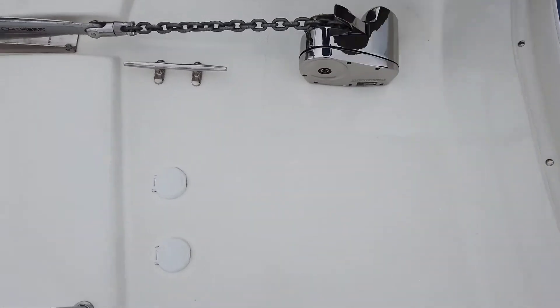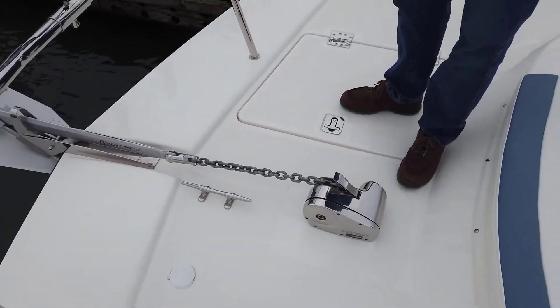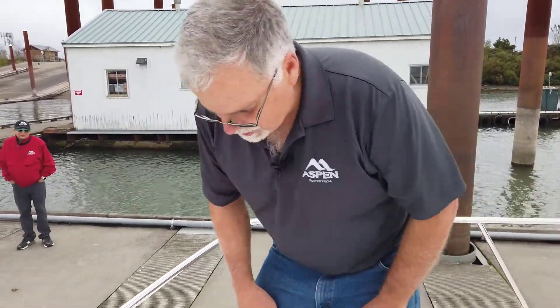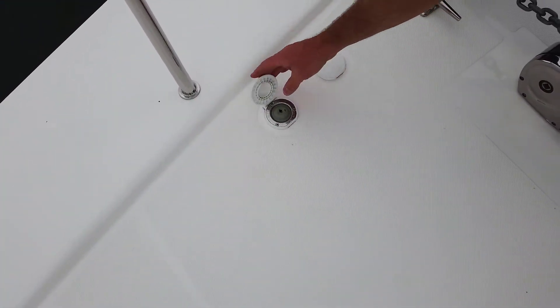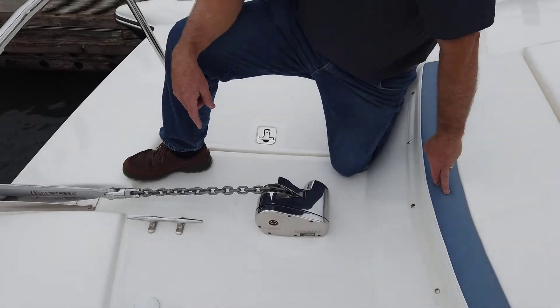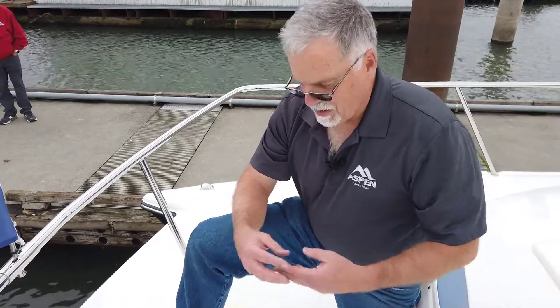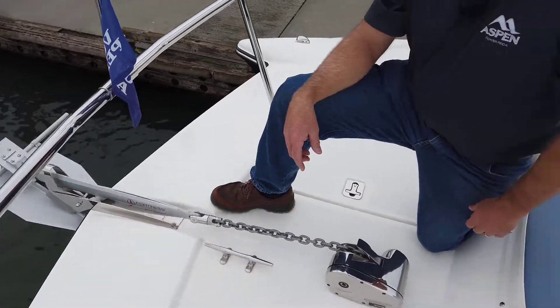We almost forgot the windlass. We use a Lumar windlass, made in the United States — it's got a nice cone clutch. There are controls here for in and out, plus a switch at the helm. We do about one and a half times the boat length in 5/16-inch chain, then 250 feet of half-inch line woven together. This gypsy can take both line and chain. We do a lot of Fortress aluminum anchors — with the right amount of chain they work wonderful, and if you ever had a windlass failure, you can still pull it up manually.